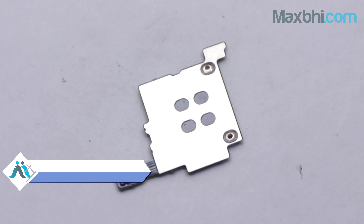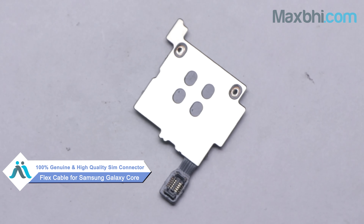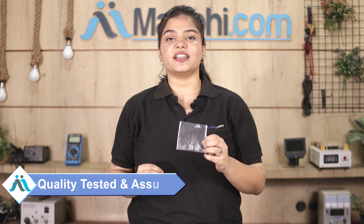This SIM Connector Flex Cable is a 100% genuine quality product which works similar to your original product with a perfect fit for your Samsung Galaxy Core. This SIM Connector Flex Cable is inspected by our quality team and after quality assurance, this SIM Connector Flex Cable is sent to you. Also, Samsung Galaxy Core's SIM Connector Flex Cable comes with MaxP's trusted replacement warranty.